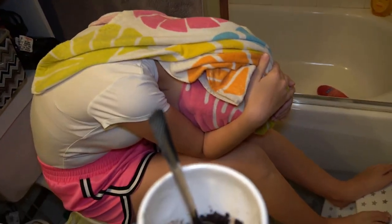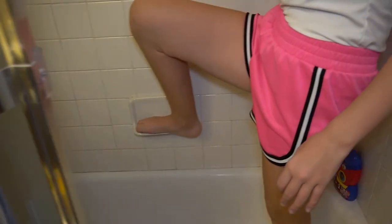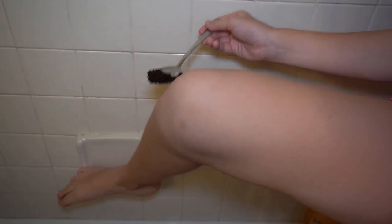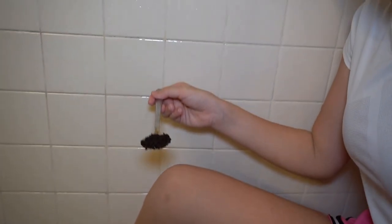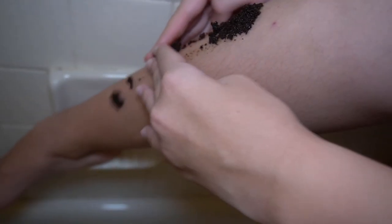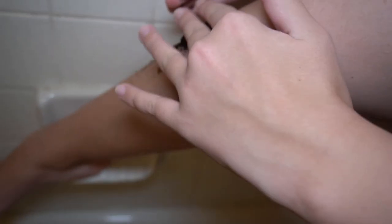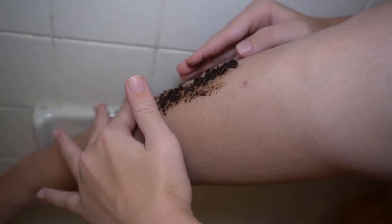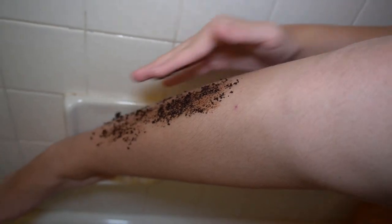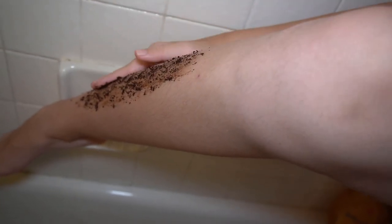Does it smell good? It smells like coffee. You like coffee, don't you? I don't like black coffee. Here, go ahead and rub it on there. It's an exfoliating scrub — you're scrubbing your legs with it. I don't like this. Get all in there like how you wash your face.